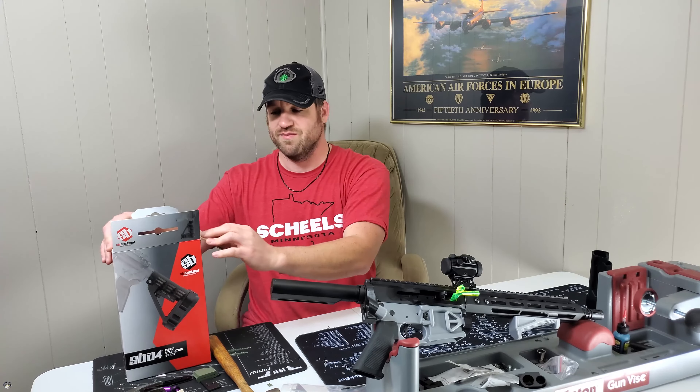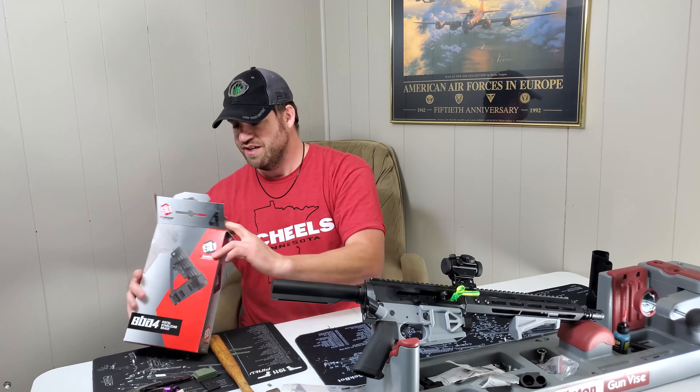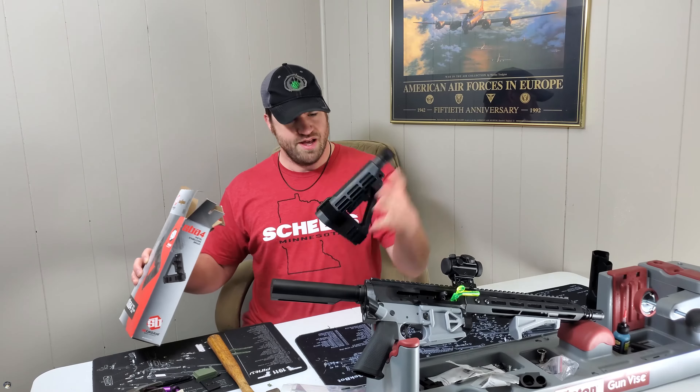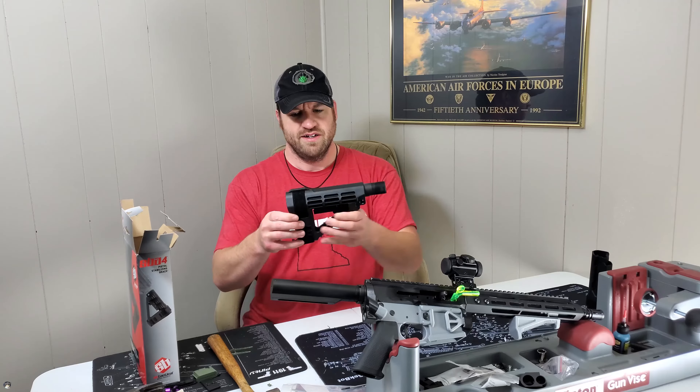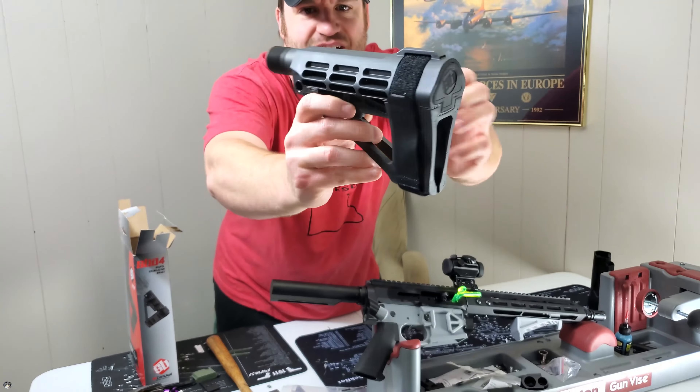The first time I got one of these I felt really stupid. I got it out of my first pistol with the intentions of putting a brace on, and I had no idea how to install it for some dumb reason.